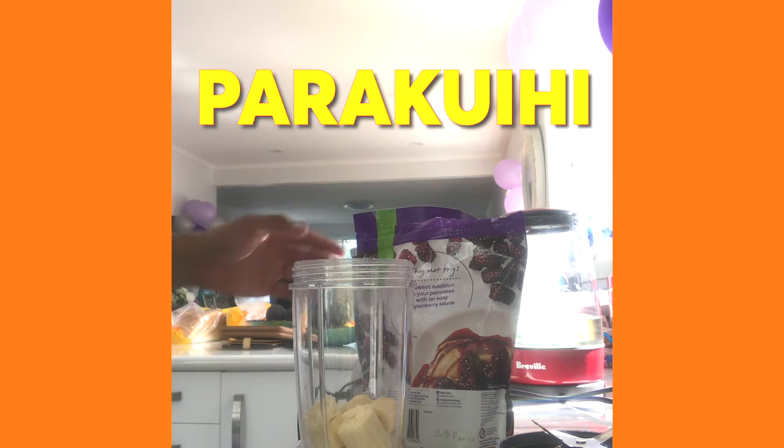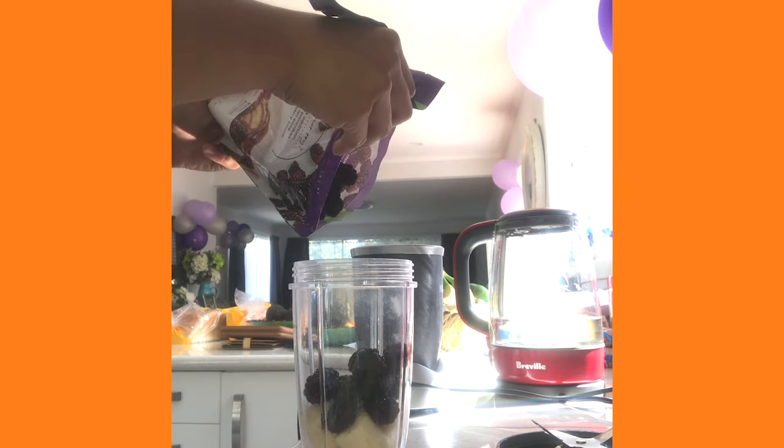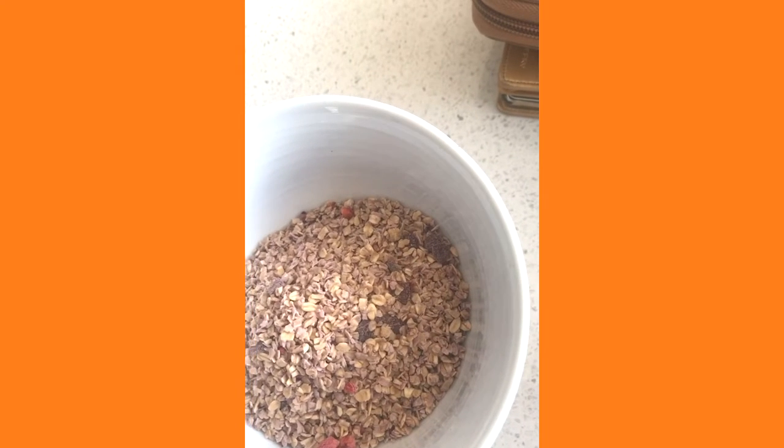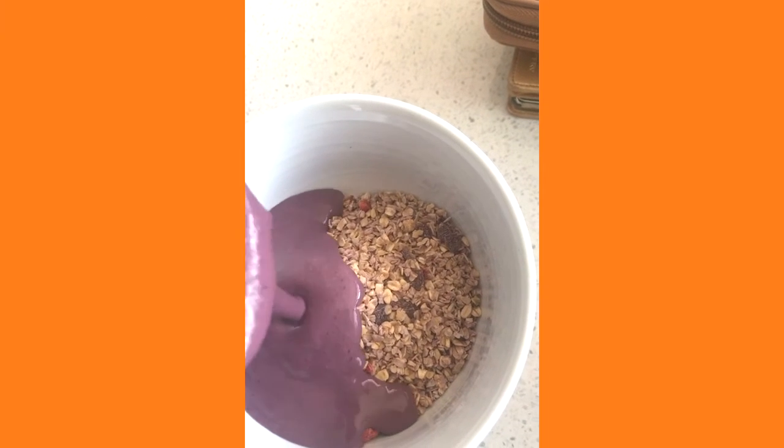I usually stick to bodyweight exercises. I highly recommend this because it's a good way to start your morning — just one banana, a couple of berries, and oats. Simple and straightforward.